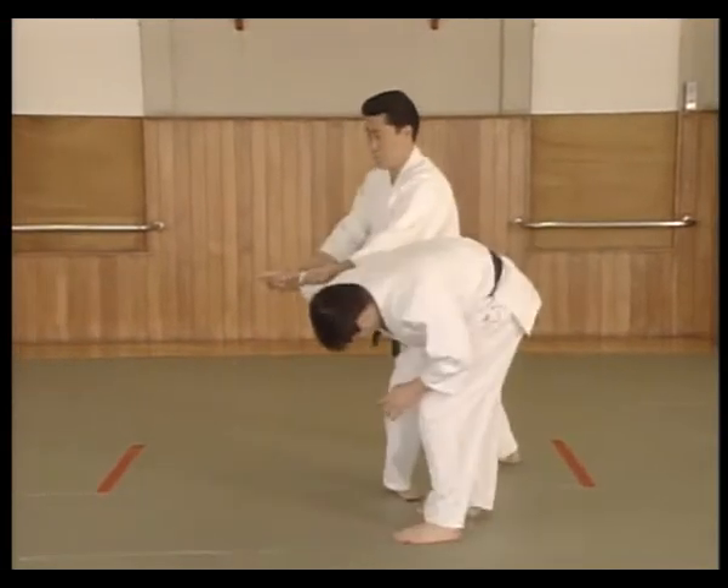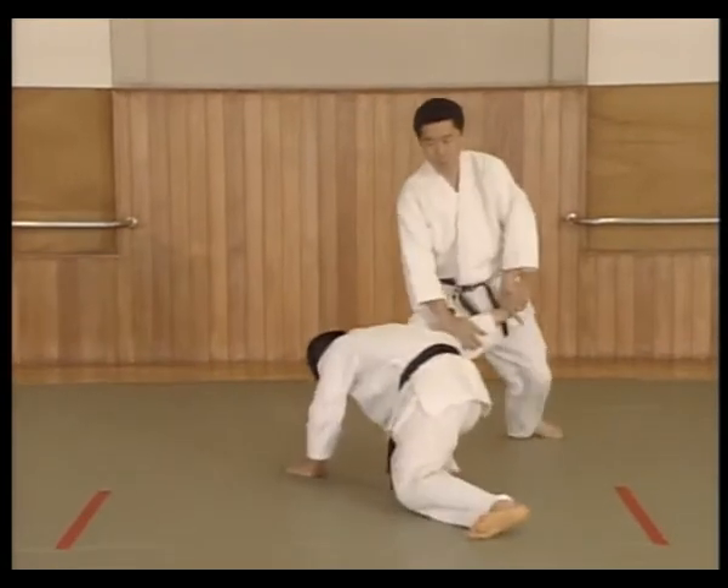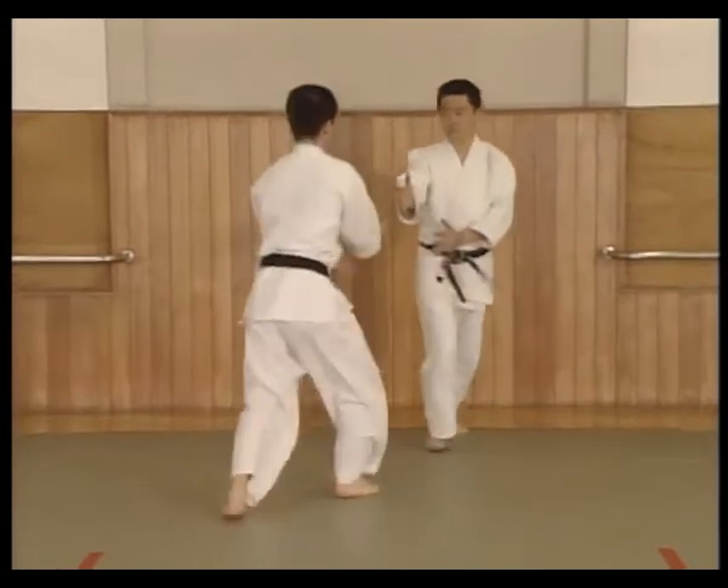Pivots again, then pivots once more to break Uke. Cross step back while punching. Shuffles back and turns, taking Uke to the mat. Faces Uke and applies the Sankajou pin.